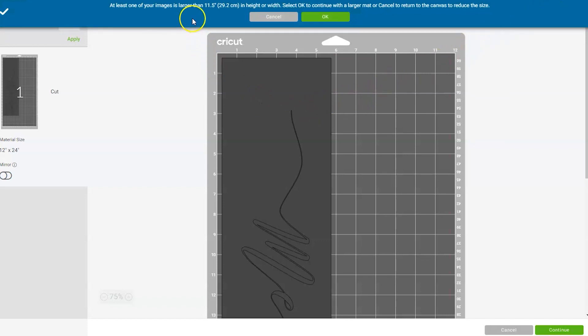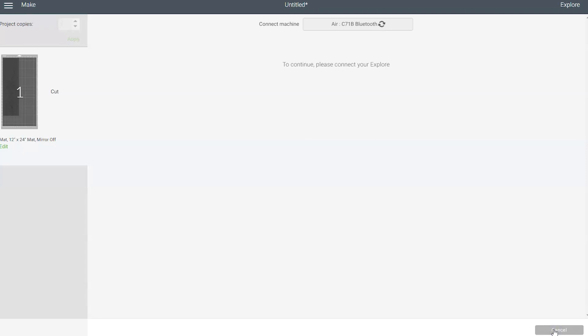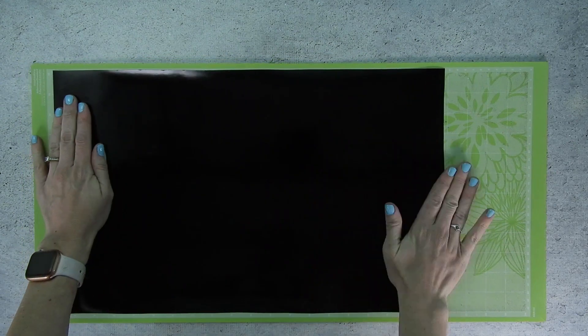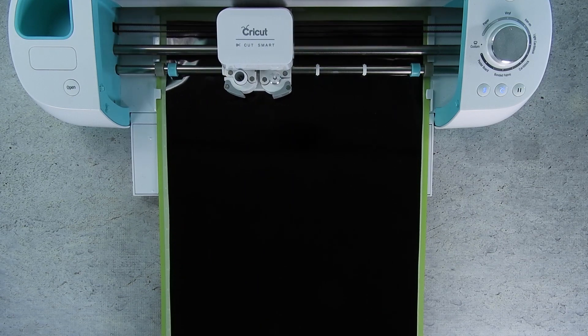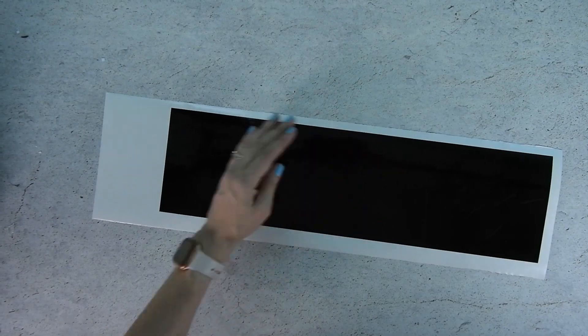Since this is a large design, Cricut Design Space is letting us know we need to use a larger cutting mat. Click OK and you'll see we need to use a 12 inch by 24 inch mat. Go ahead and click continue. Once Design Space finds your Cricut you'll be taken to the next screen. Be sure your dial is set to vinyl, then load your mat. Place a piece of large vinyl on your cutting mat and smooth it out so there aren't any wrinkles or bubbles. Load it into your Cricut by pressing the up and down arrow button. When your machine is ready to cut, the C button will light up — press that and the machine will begin cutting. Once everything is cut, press the up and down arrow button again to remove the mat.